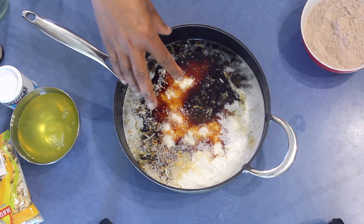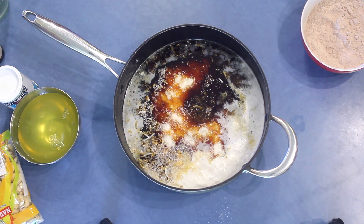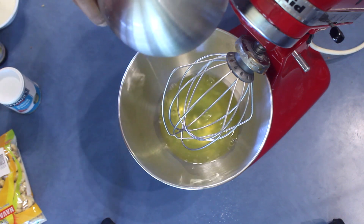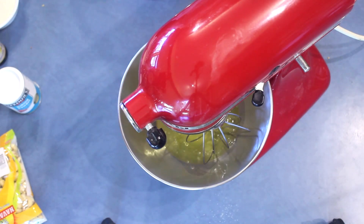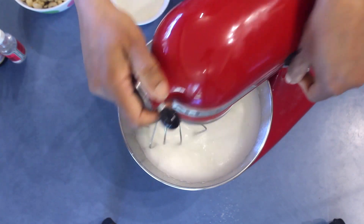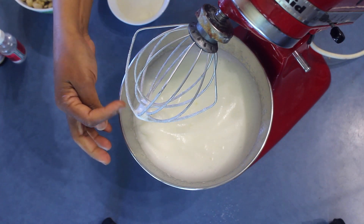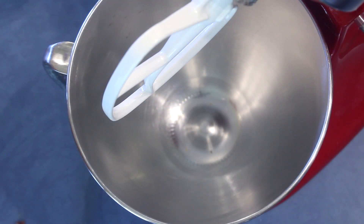Put this on the stove, cook it until it absorbs the treacle, and leave it to cool down. Now into a clean mixing bowl add the egg whites and start whisking until it comes to a soft peak. Once it is ready it has to hold the egg whites on the beater — this is how it looks like.